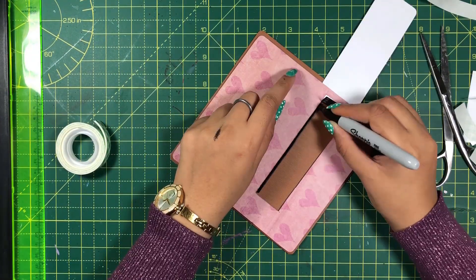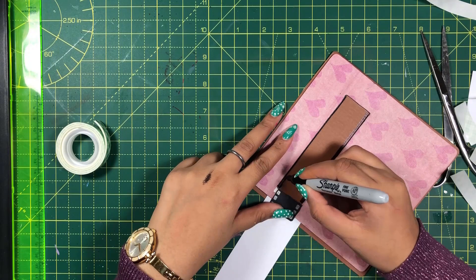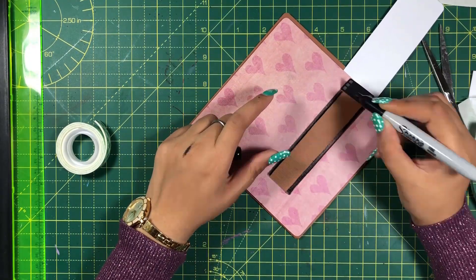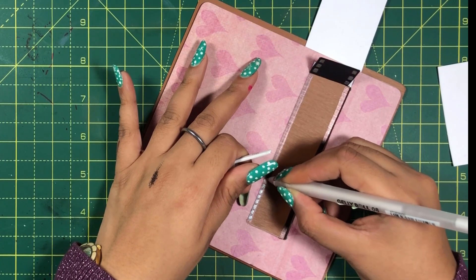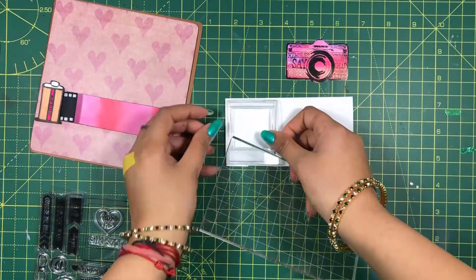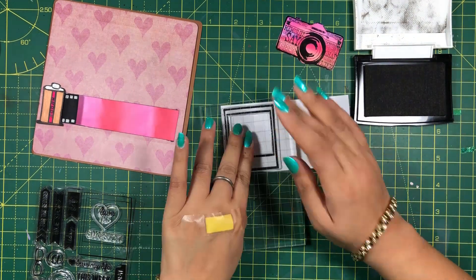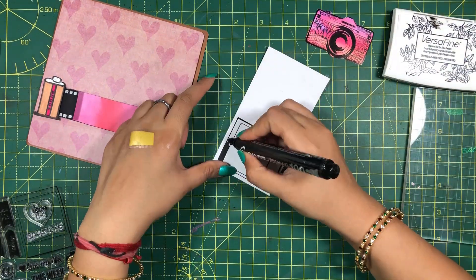Let me beautify the strip. I will then create more shapes to decorate the card front. Though I have used stamps, you can easily draw them by hand.